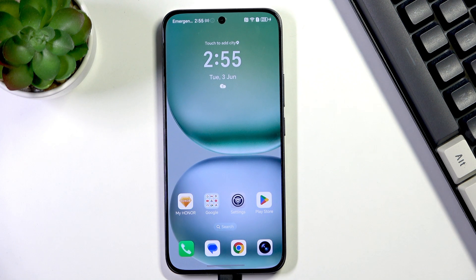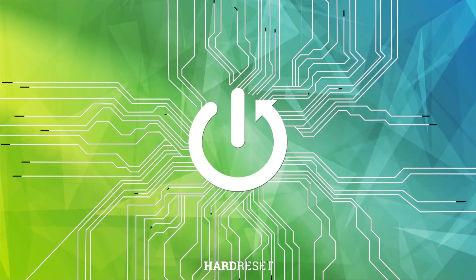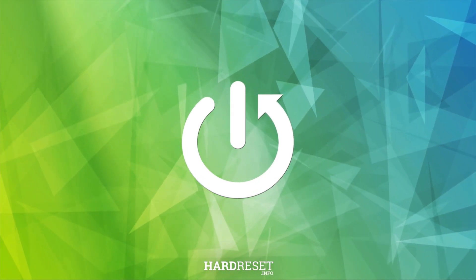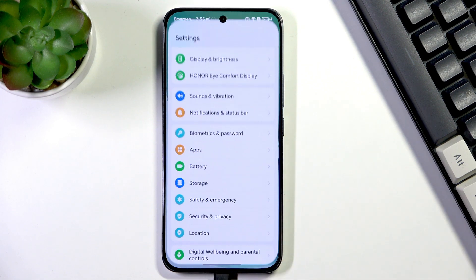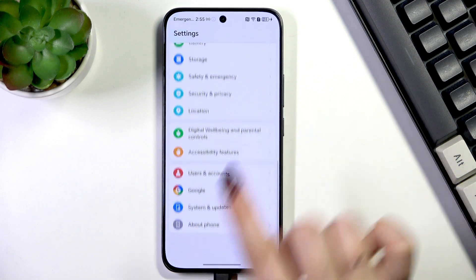Hi everyone, in front of me I've got the Honor 400 and let me share with you how to reset network preferences on this device. So let's begin with opening the Settings, and here we have to scroll down to the